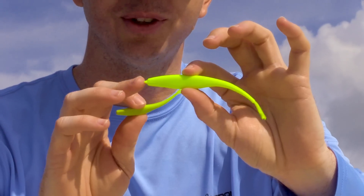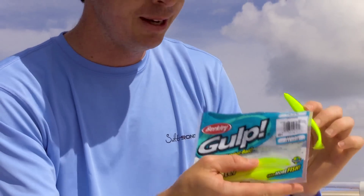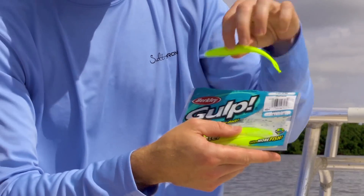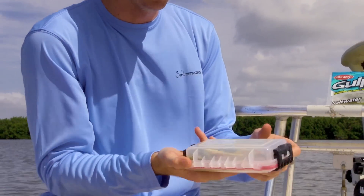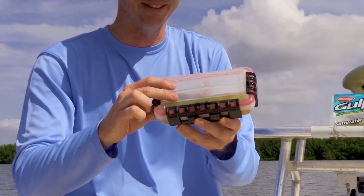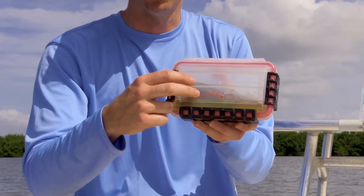Always make sure that if you're not using them, as soon as you finish, put them either back in the container they came in. Immediately take it off the hook and put it back in the container. More importantly, my biggest recommendation is to get one of these waterproof cases.